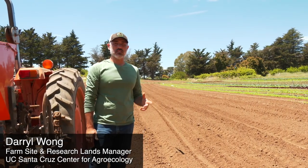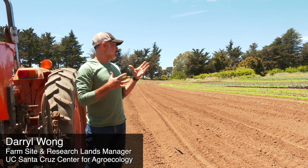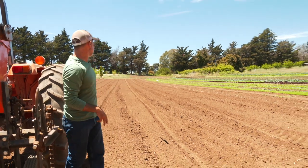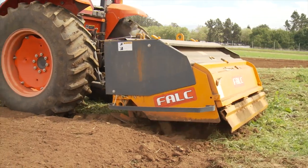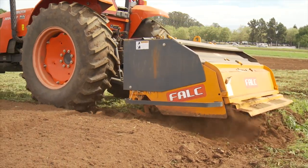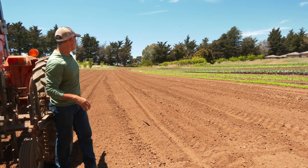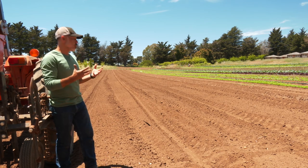Today I want to talk a little bit about some of our field prep — getting our beds tilled and getting them ready for planting. What you see out here is spaded ground. We ran our mechanical spader through this ground, a single pass at the right moisture, and you can see that it made pretty good tilth, so pretty good structure on that soil.